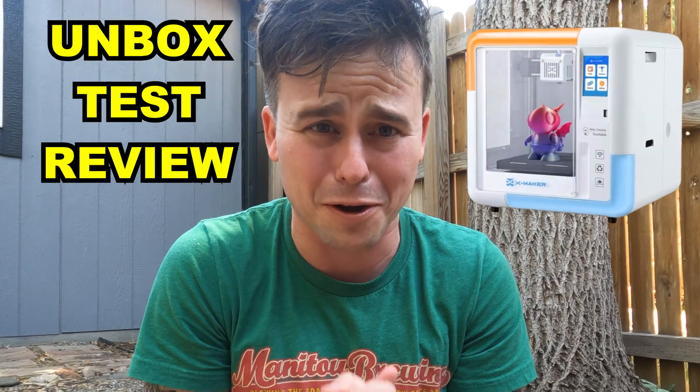Oh, thank god. It was just a dream. I'm in 3D again. Oh my god, it's so precious to be 3D. I'm gonna take advantage of this and I am going to unbox, test, and review the AOC XMaker 3D printer. Thank god. Let's go back inside.